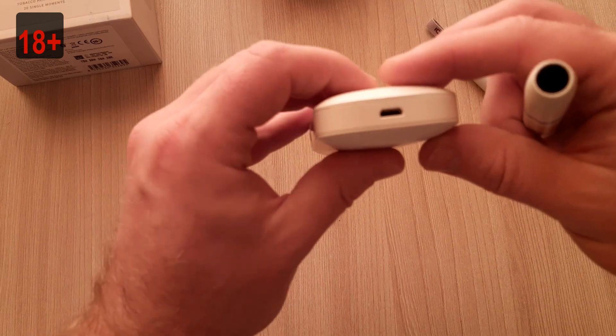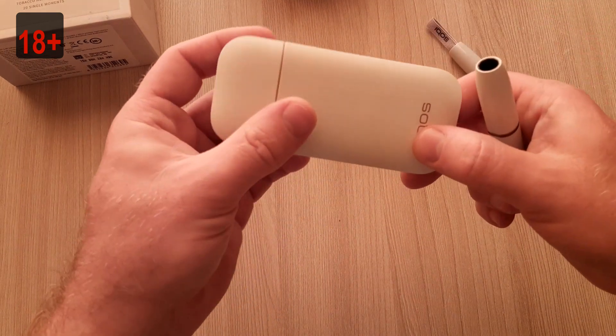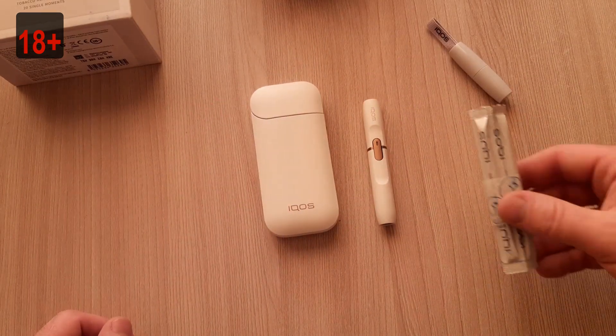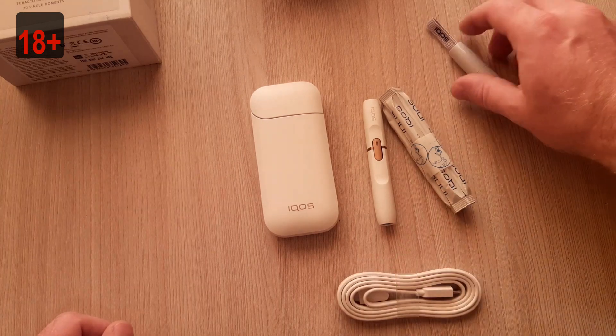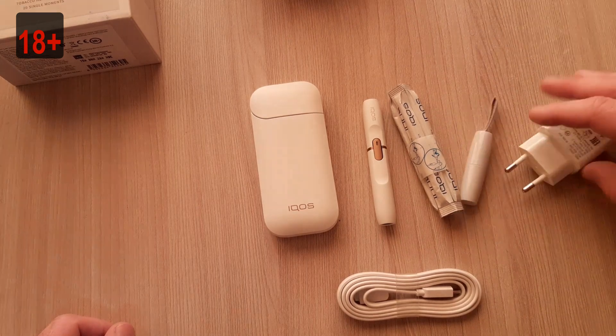Standard micro USB charging port. That was a small review — this is what comes in the box. Charging out of the box.